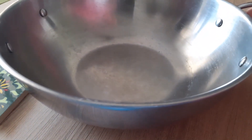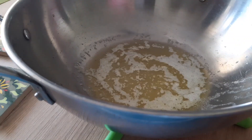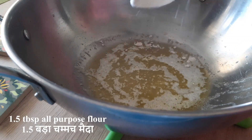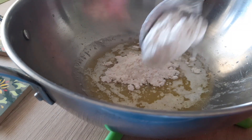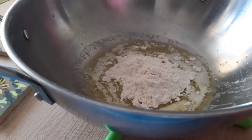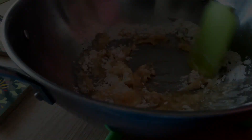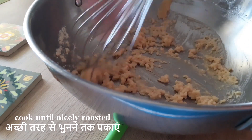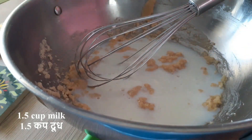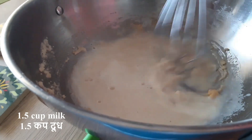Now I'm going to work on our sauce — I'm making the regular white sauce. For this you'll need some butter and then some maida. Cook the maida until it's nicely fragrant, brown, and roasted. After it's roasted, gradually add milk and consistently stir it so that there are no lumps.